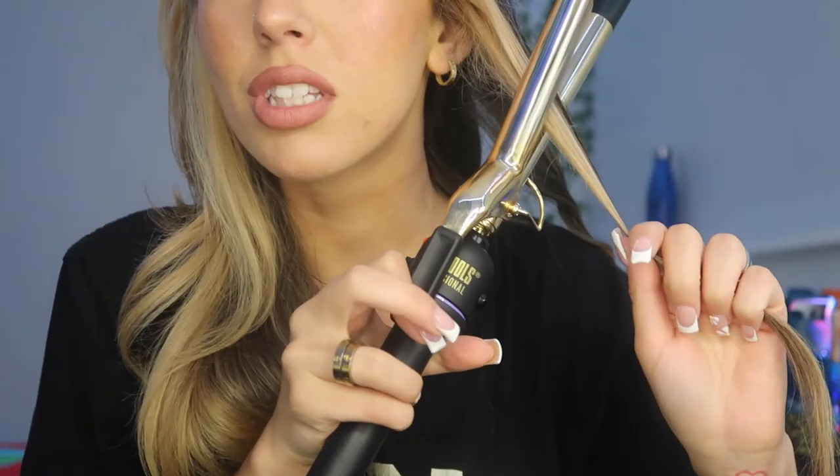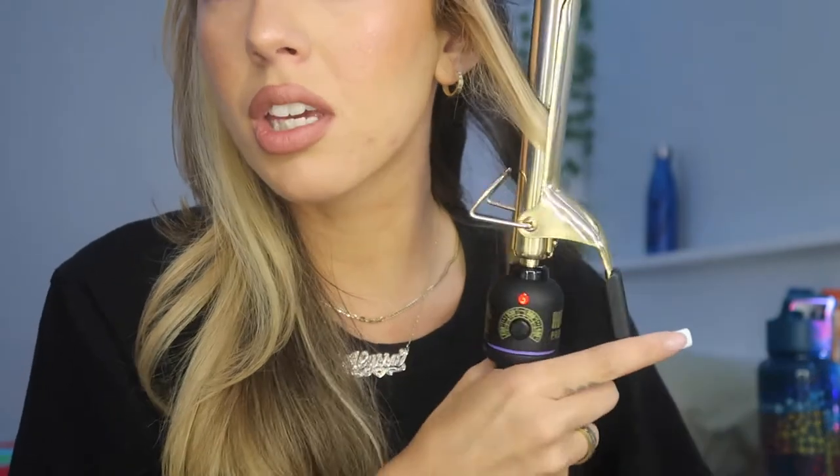You take the clamp, clamp it below the ear, spin it away from your face, leaving only two curls in the barrel. Unwrap one of them, spin it around again so once again you have two curls in the barrel, turn it around, and keep going until you have no hair left, then just pull through and you're left with curls that look like these.